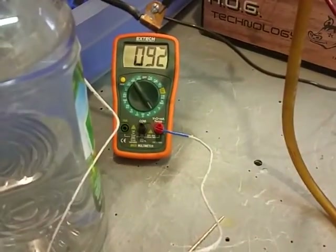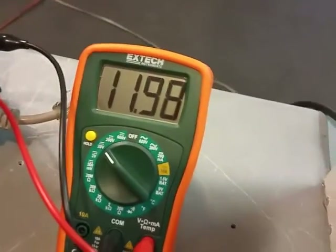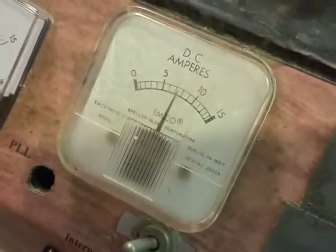This is according to the Bob Boyce recommendations for his 101-cell setup. That's the temperature right there, that's the voltage — we're going to turn it up a little bit. And that's the amperage — it's about a little over seven amps.